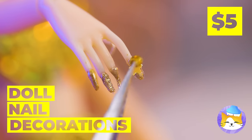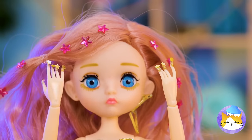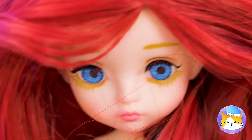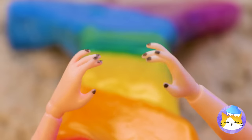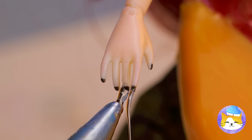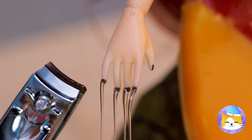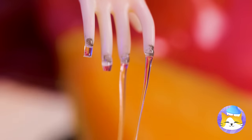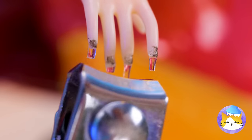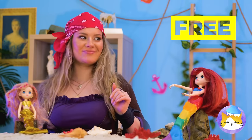Time for a mermaid manicure. These nails can reach for the stars. Nails are just like hair — nothing extensions can't fix. Draw some on with hot glue and cut them down to size. It's a process. Rainbow nails — very on brand.